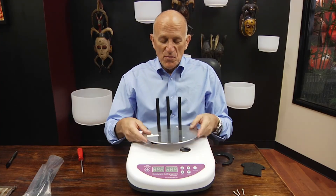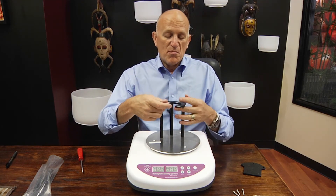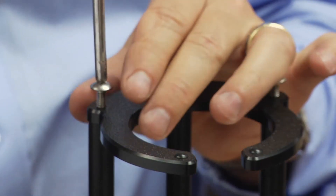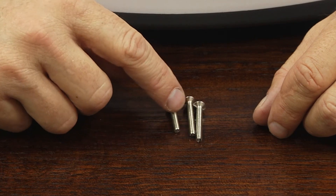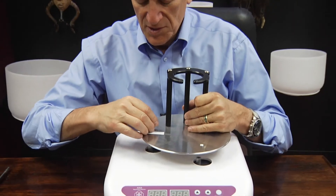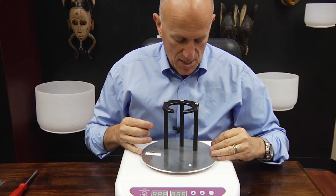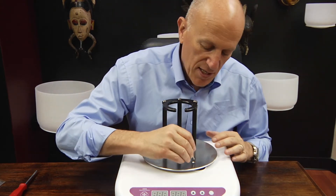Now that the columns are assembled, we simply put the cradle top on. This is where the bottle or the IV set sits. Here are the three screws — this is the shortest one, and that's the one that goes into this hole here. So you line it up: short screw, long screw, and long screw.